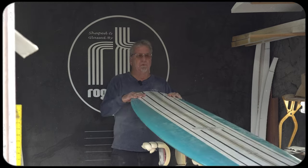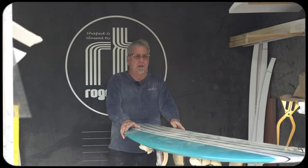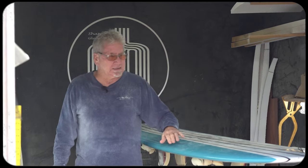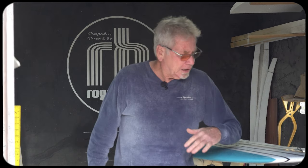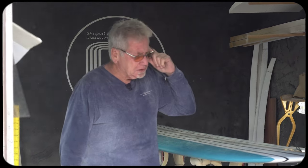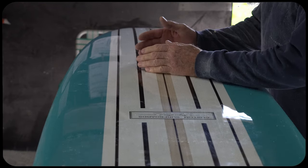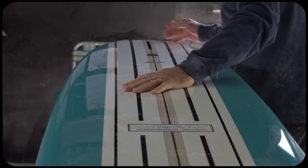More than any board that I saw in the Surf Tech lineup when we first got together and started talking about what designs I would want to do, I picked this because a lot of different people can ride this board, and it's going to go through the water really easy and do everything really well.